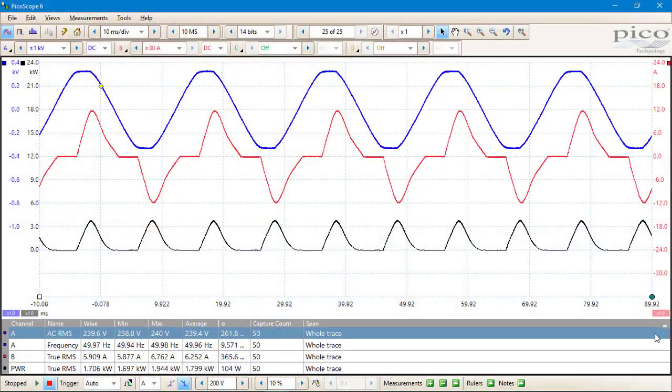There are also two new AC-DC current probes, the TA300 and the TA301, which utilise the D9 connectors and are powered directly by the scope, which also recognises the probe type, adjusts the scaling and changes the units to amps.